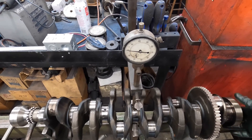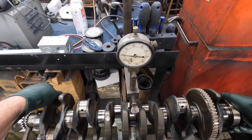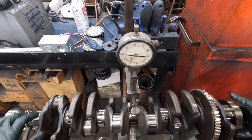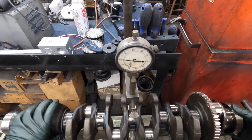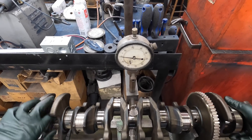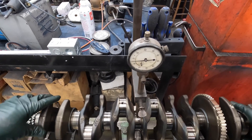That ain't moving - we got her straight. That's awesome. There you go, there you go.